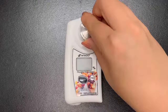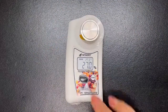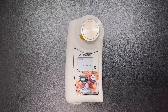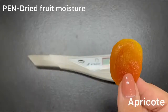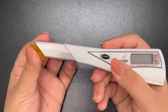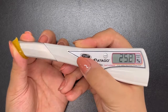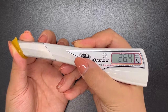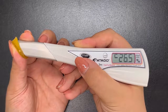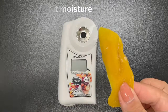Now let's see the apricot. As mentioned before, with dried fruits you have to cut into small pieces and make sure you are pressing the sample stage well. As I said before, the moisture content of apricots is about 20 to 25%, and we can see here that there is no problem with the measurement and it is correct.